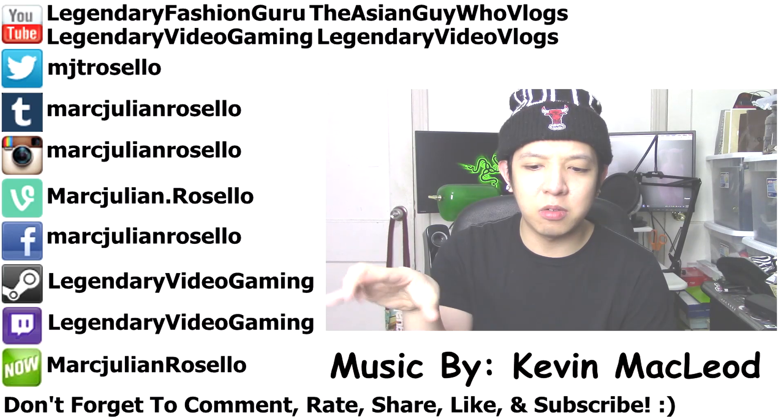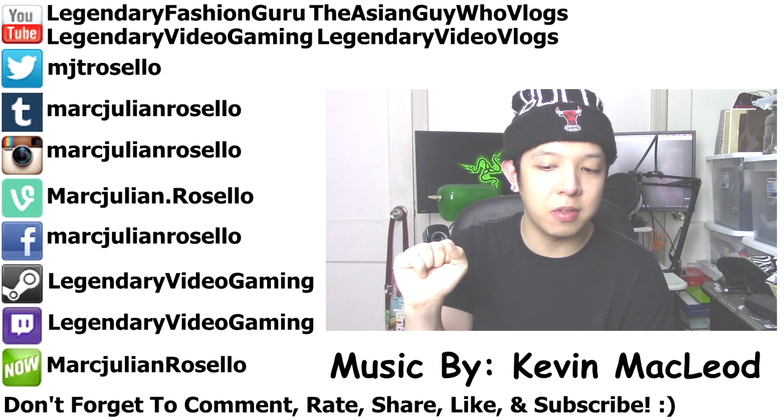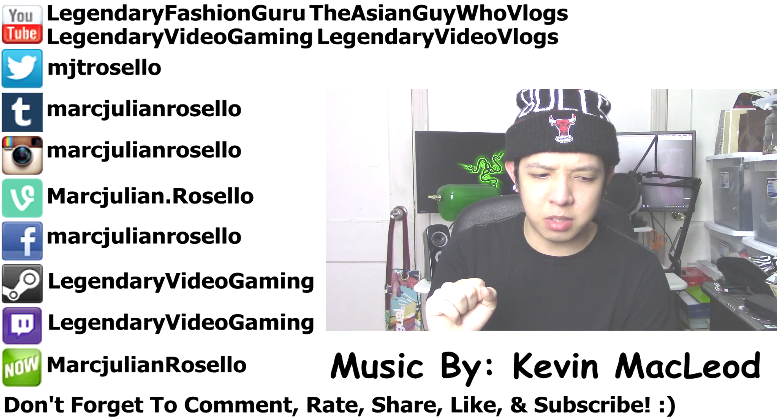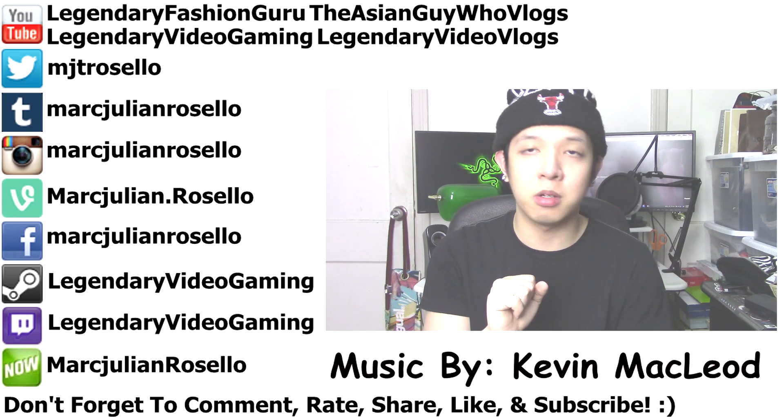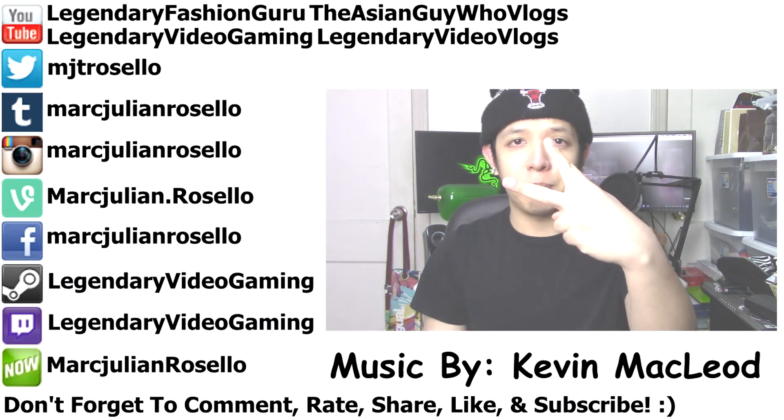Guys, enjoy the video. I will make more videos later on. Leave your suggestions down below — I got a couple of suggestions, but I don't think I can make them; the ones I saw weren't really that realistic to me. Anyways, talk to you guys next time. Peace.